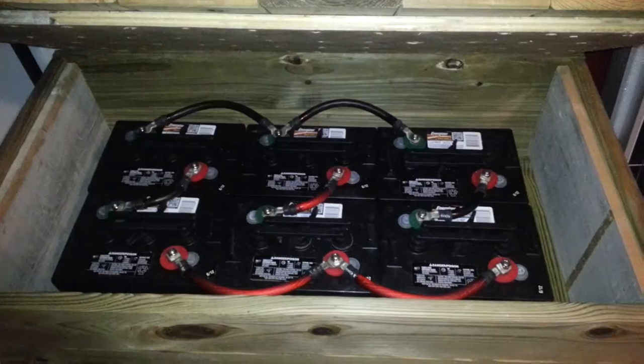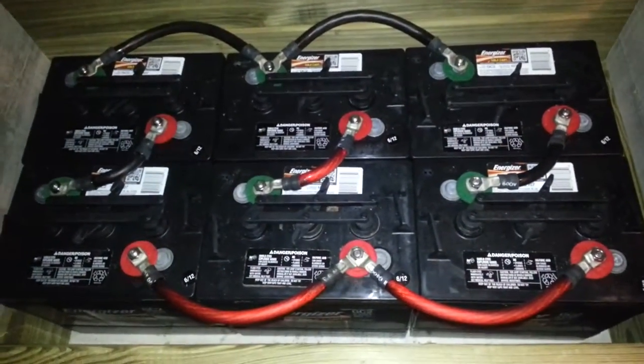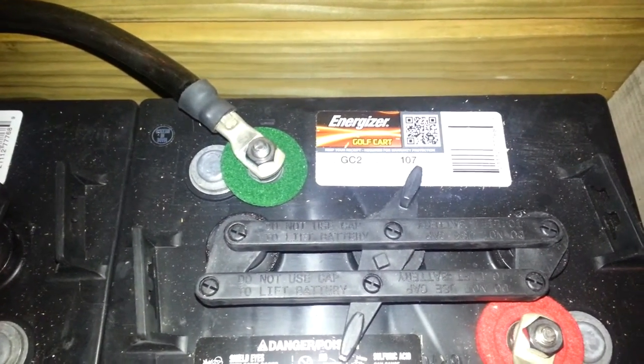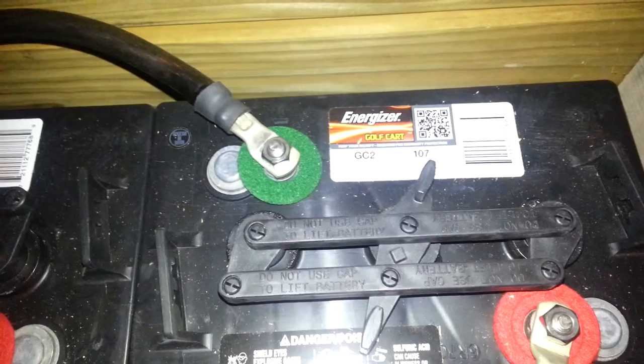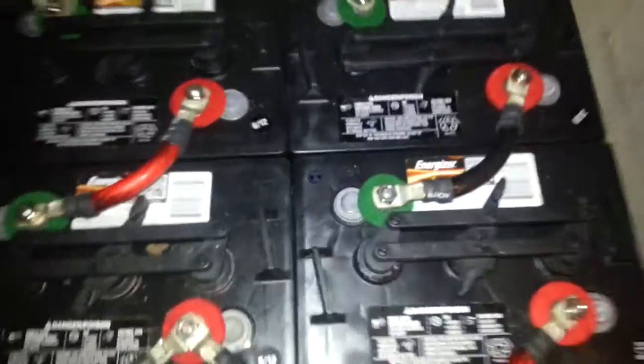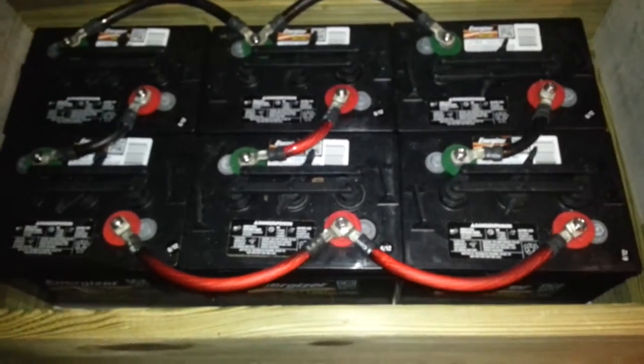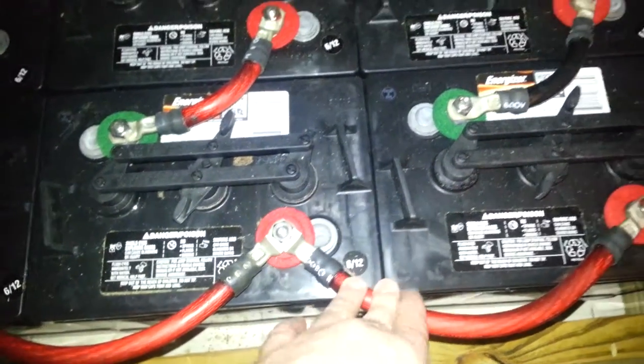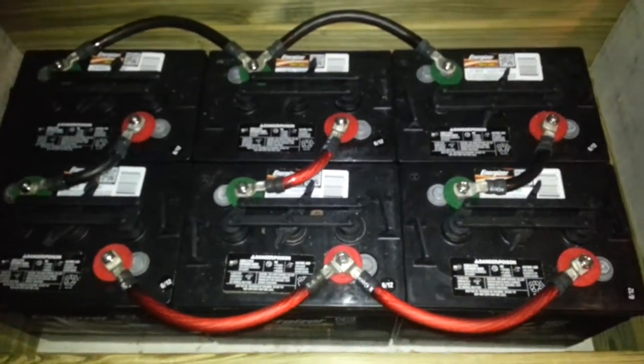This is my battery bank. They are 6-volt golf cart batteries that are hooked up in series and parallel. I made these cables myself — they are 1-0 cable, pretty thick stuff. They are sitting in this battery box which I made out of the leftovers from my deck pergola project.